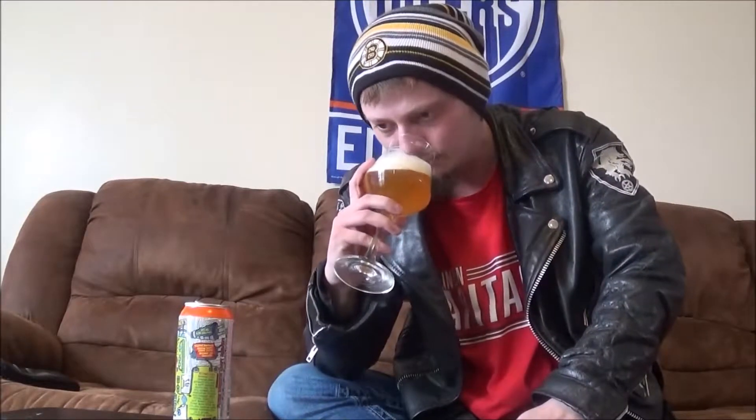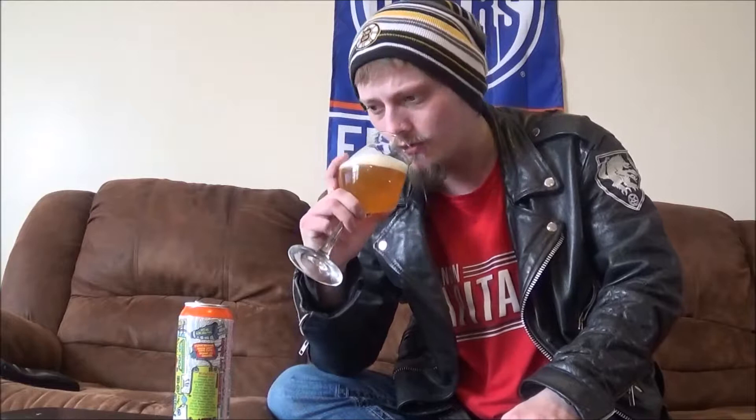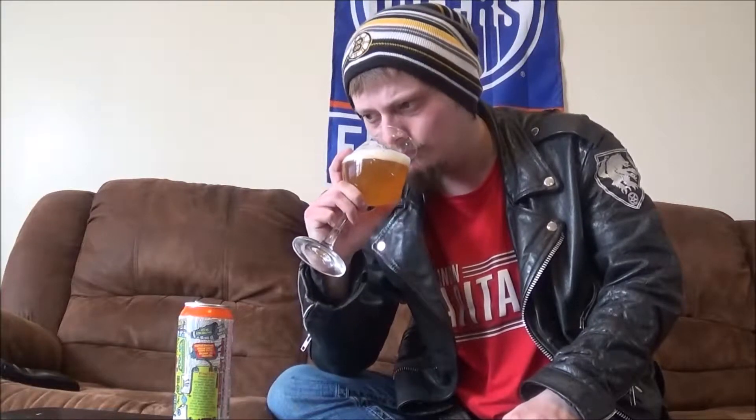Let's get an aroma. Mmm, wow. I do get a little bit of that tea that's in there. Definitely getting the lactose — it's got a really sweet, vanilla kind of aroma, very creamy. Orange peel, grapefruit peel, maybe a little bit, but mainly it's that creamy milkshake IPA thing. And that coconut tea — oh yeah, I do get a hint of coconut. Pretty cool stuff.